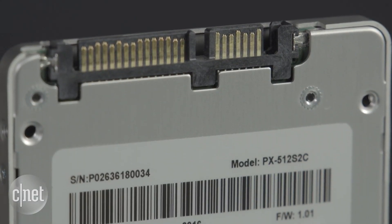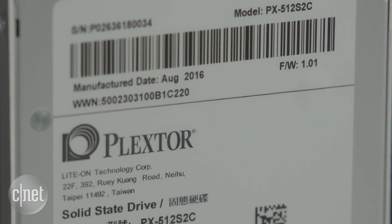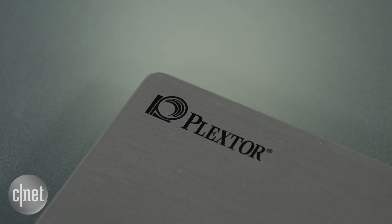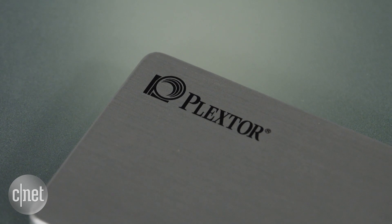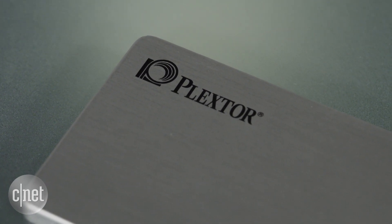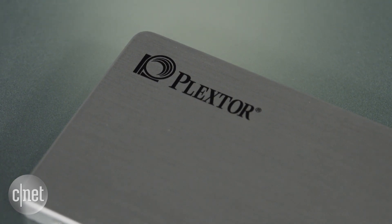The drive comes with a 3-year warranty, which is not extremely long, but you can use it for much longer than that. It comes with very decent endurance — basically the amount of data you can write to an SSD before it becomes unreliable. Specifically, on this drive you can write up to 150 terabytes, or if you write 10 gigabytes per day, it will take some 40 years before you wear it out.